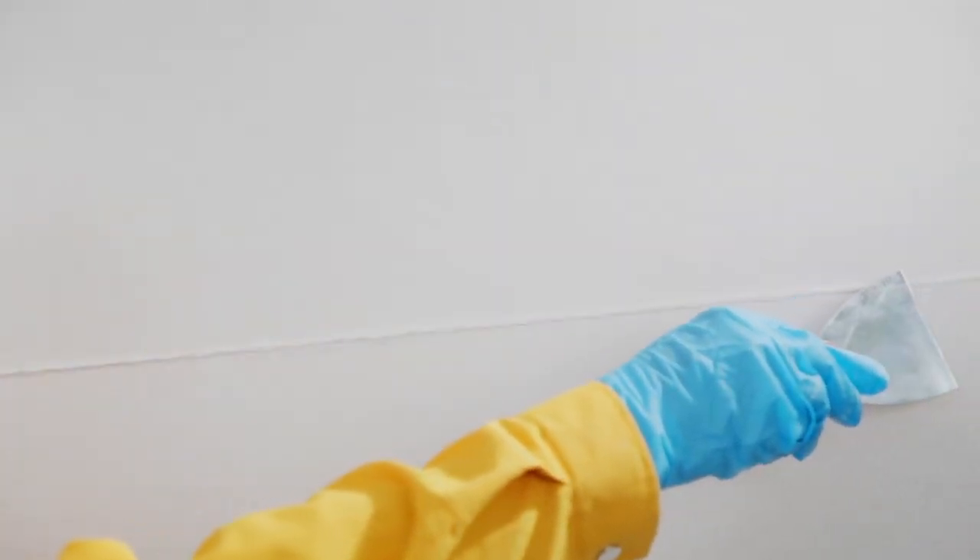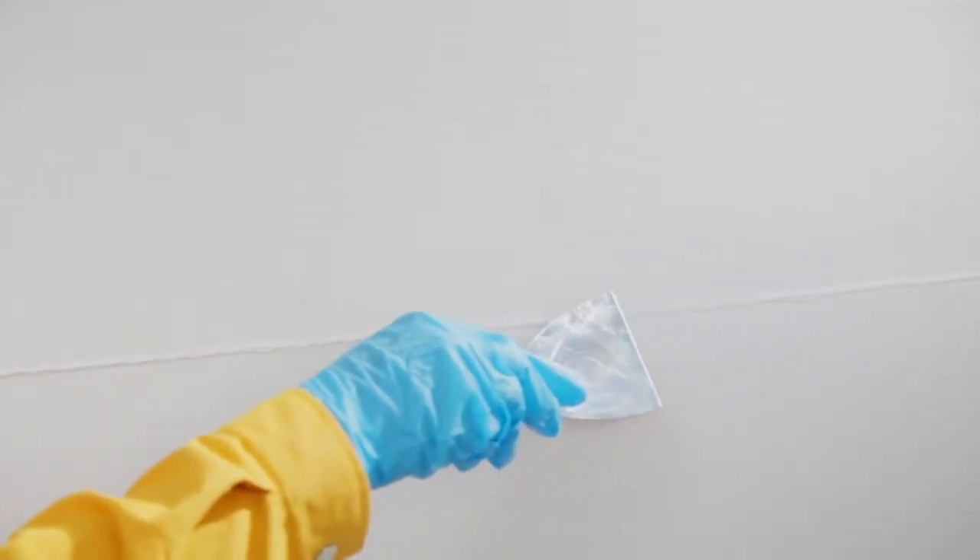While the second base coat is still wet, slightly press the thin nylon rope on the surface in random straight directions. Then pull it out carefully, leaving grooves, and allow it to dry.